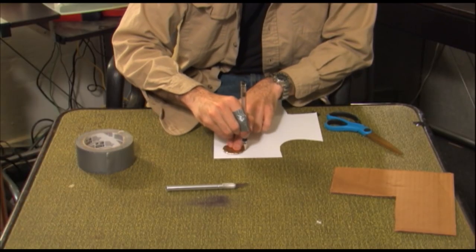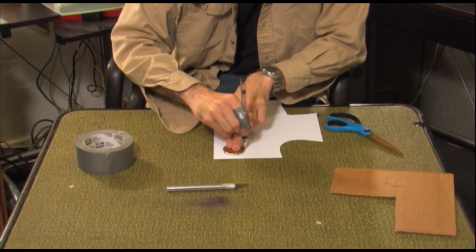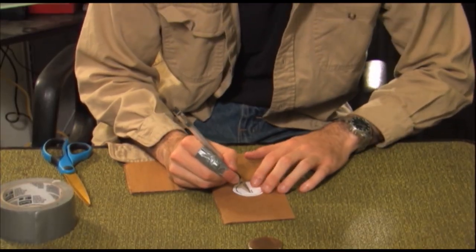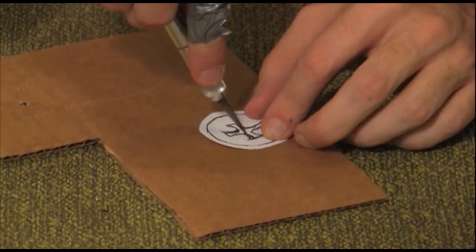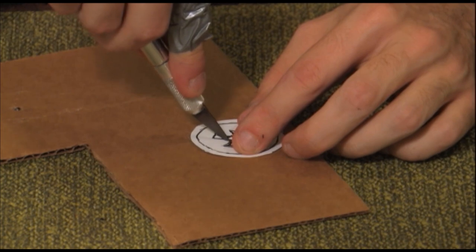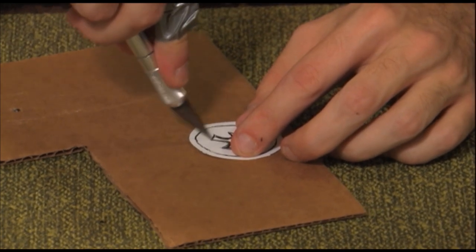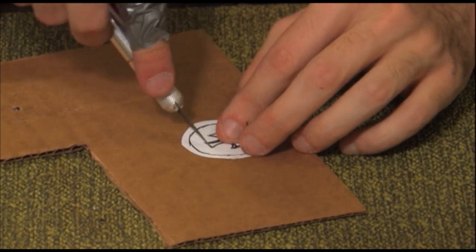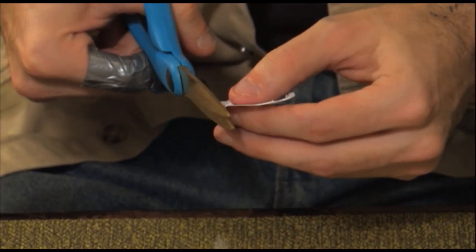Back inside, trace the coin onto your piece of card stock and cut out the circle. Draw your design on the card stock and use the exacto blade to cut it out — this will create a stencil. Remember to exercise caution when using an exacto blade. Be sure to cut the lines wide as the paint will need to get through them. Use the scissors for any additional cuts.